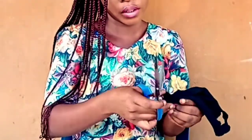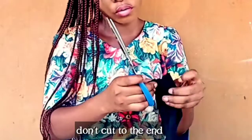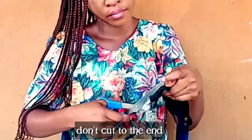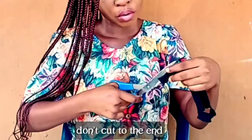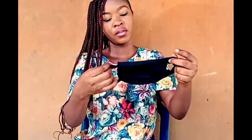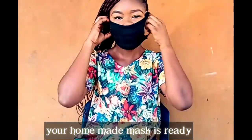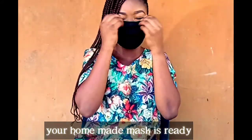And you do the same — cut, but don't cut to the end guys. And now the homemade mask is ready. So we're going to try this on, and this is it guys.